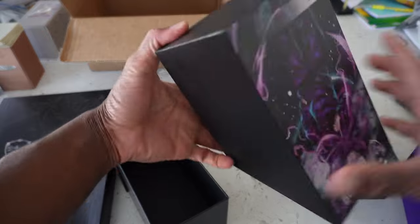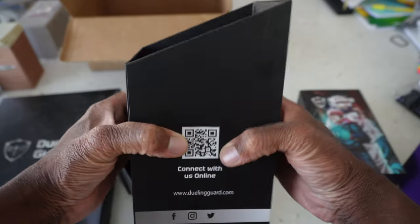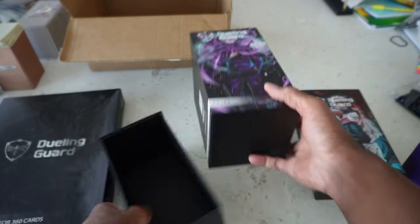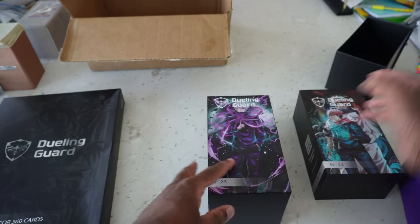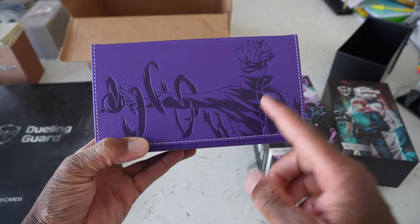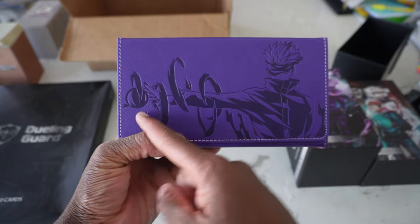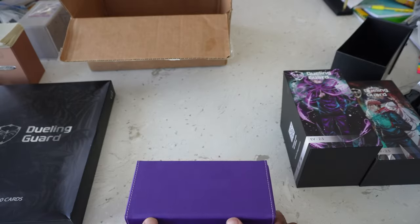You just drag it out like this. These are high quality — look at me trying to squeeze it — these feel really good. So that's the Gojo case and this is what the deck box looks like. At the front of it here we have Gojo. This is sick. I think I'm bringing this to Pasadena, bro. This one is absolutely insane.